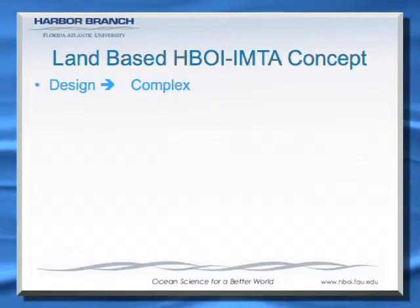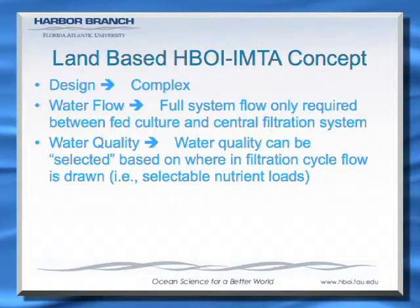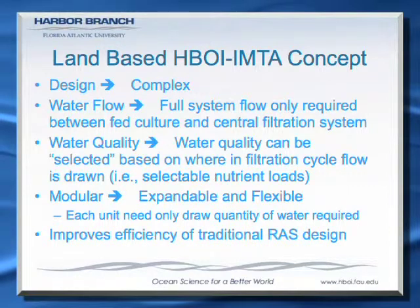The design is more complex. Water flow is distributed and can be put to any component in the quantity that that component needs, which makes the system more usable — gives you a plug-and-play mode, much more expandable, much more flexible for design with different species. Overall it should improve the efficiency of a traditional land-based recirculating system because you're using these wastes now as resources instead of discharging them.